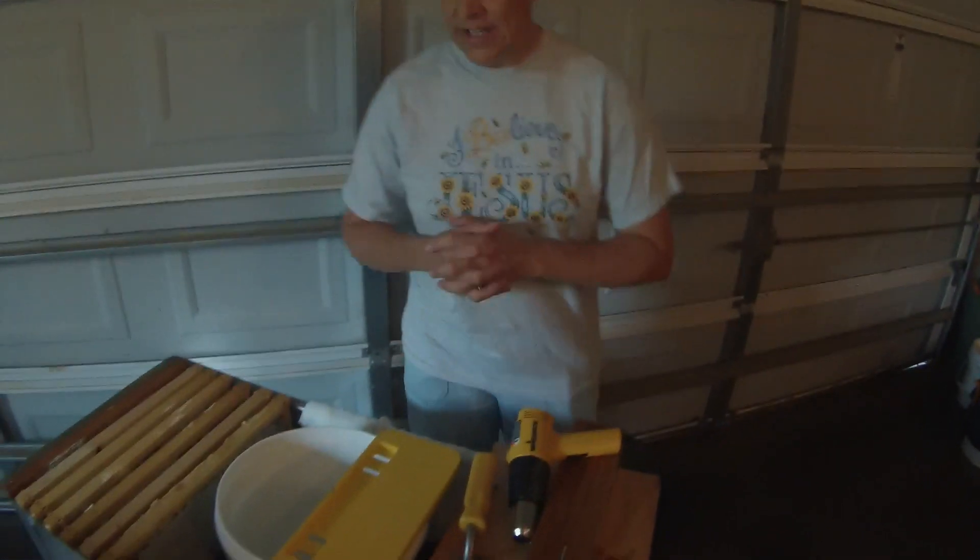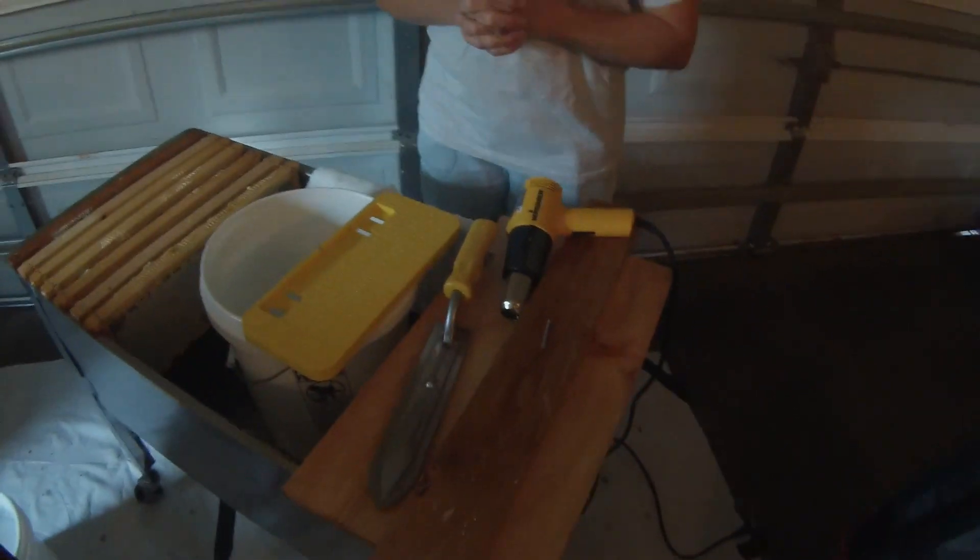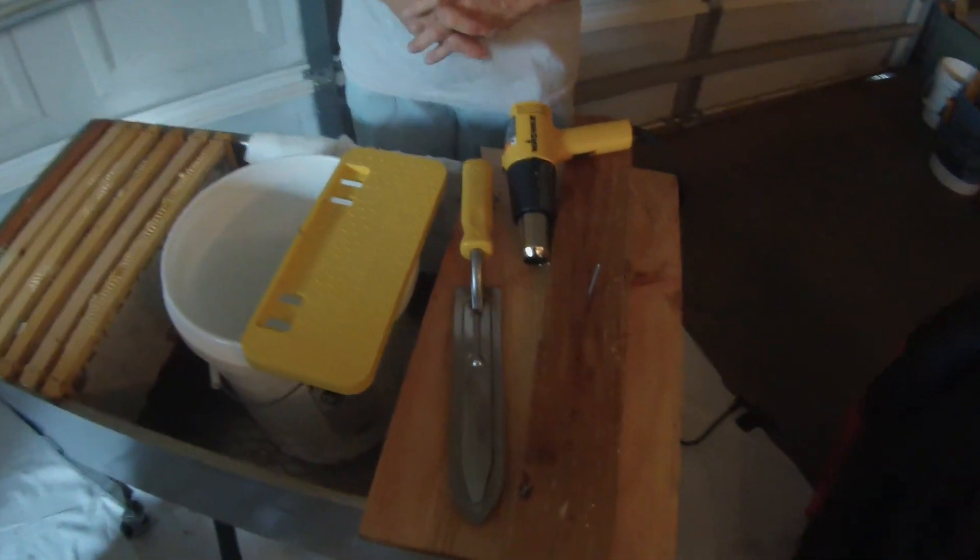Hi, this is Julie with Mountain Sweet Honey and this is part two of honey production. What we have here is a variety of equipment that you will need when you harvest your honey.